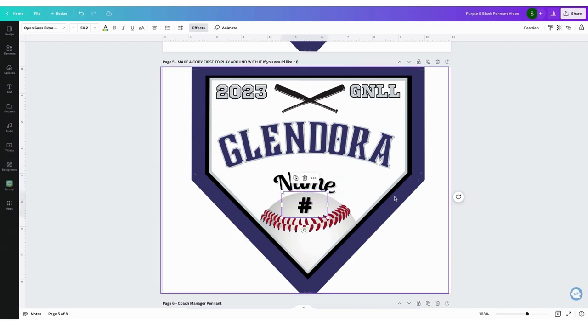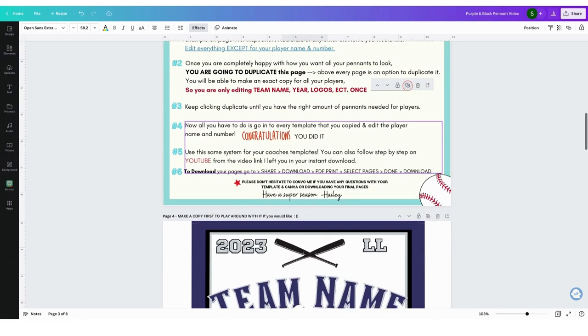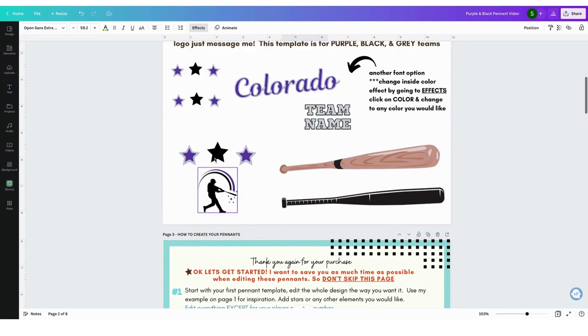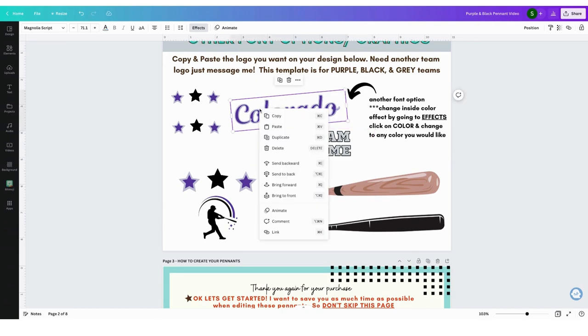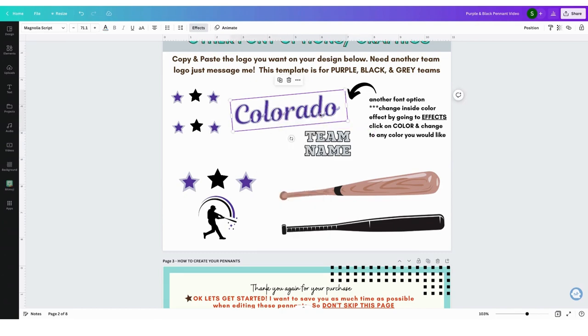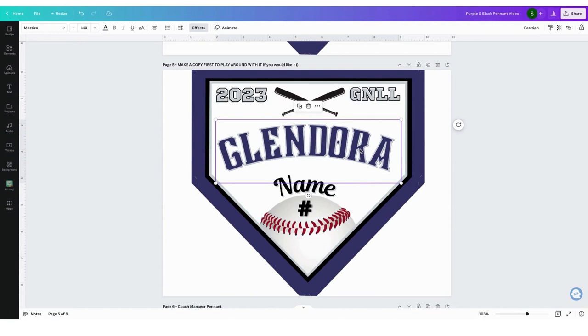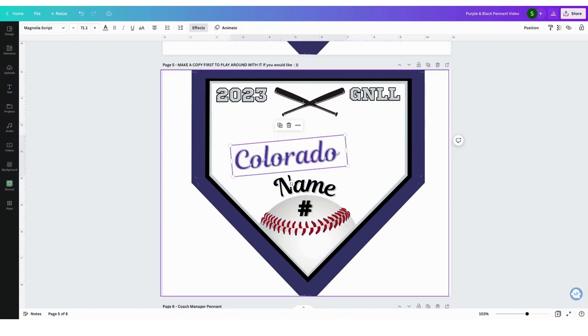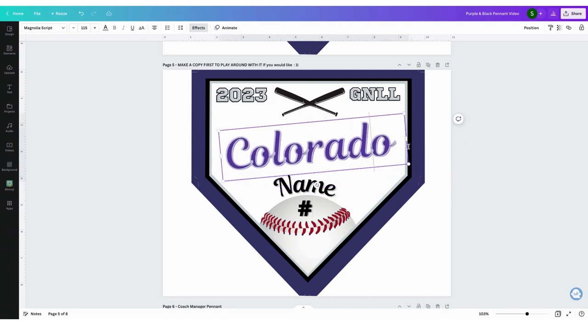I'm going to leave name and number alone right now. I also have a couple pages up here where I have stars, bats, and different elements. I also have text that's a baseball text and then athletic text — whatever you choose that you want. If I want to use this one instead, I'll just go in and hit copy, delete the old one, and command V to paste it in. It's the baseball looking text.